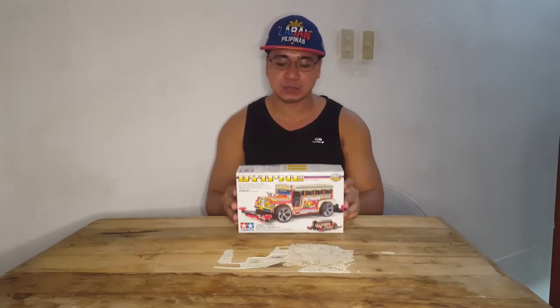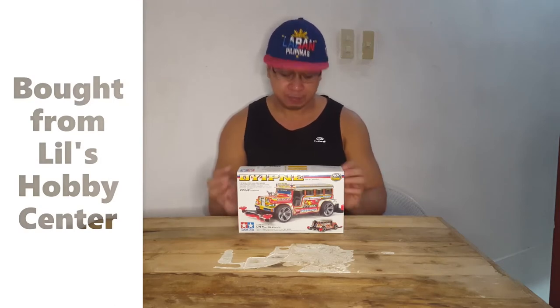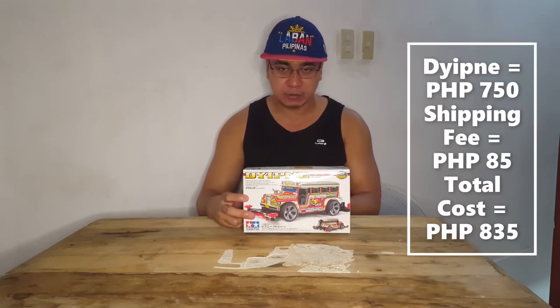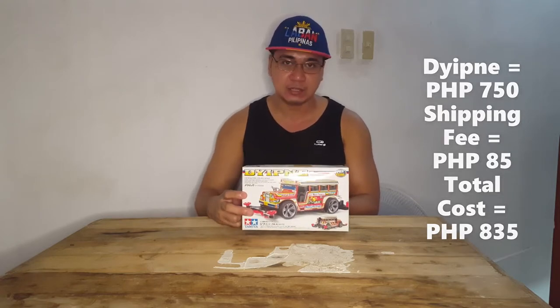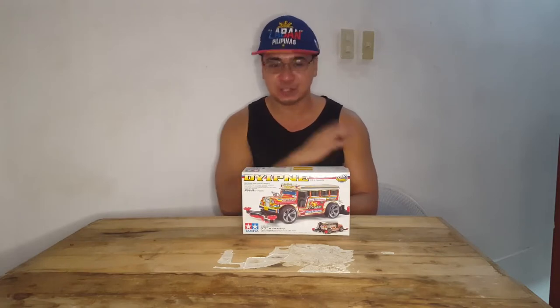This one was bought from Lil Hobby Center. The Jeepney cost 750 pesos, and there's a shipping cost of 85 pesos, so the total was 835 pesos. This was delivered to my house in Quezon City back in June 2019.